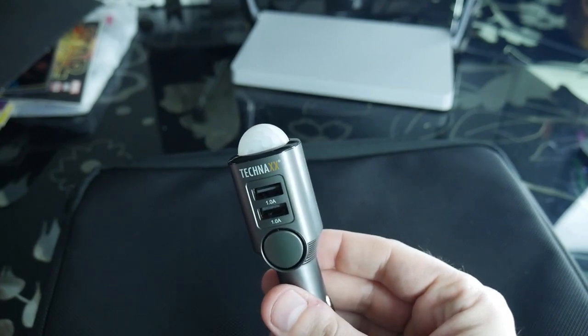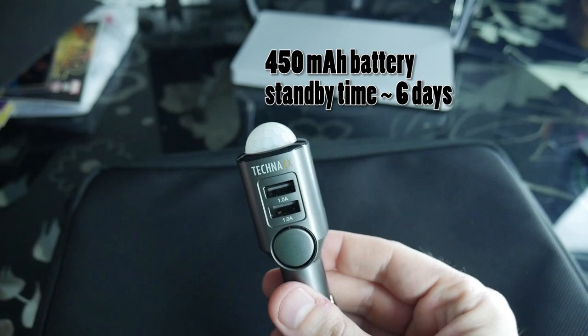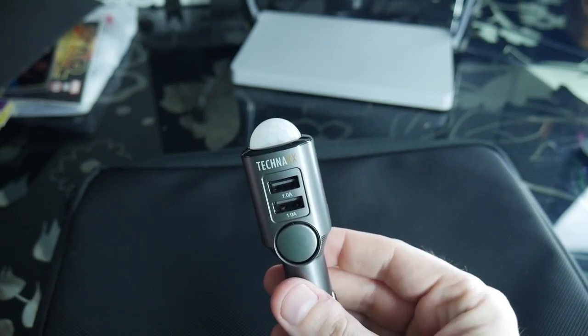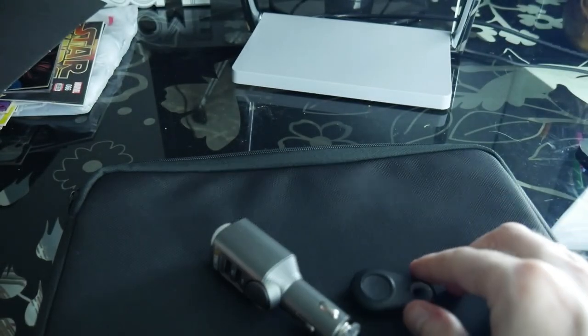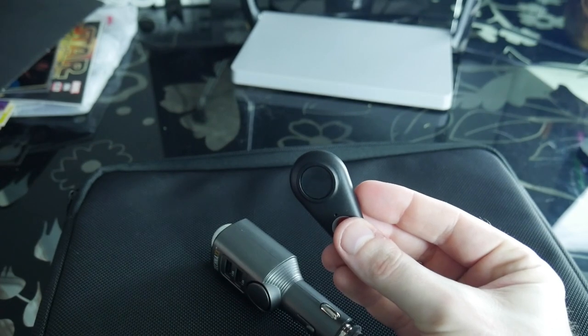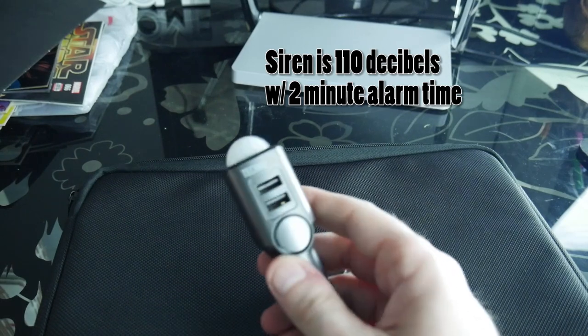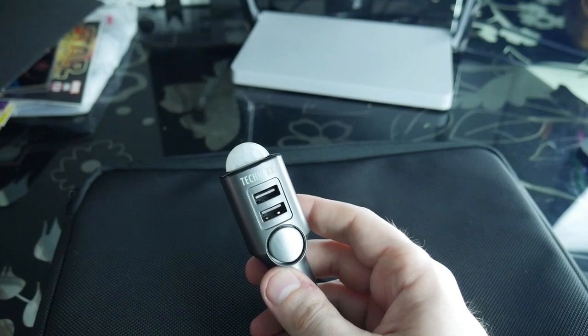The Teknax Auto Alarm TX100 has a 450 milliamp hour battery with a standby time of around six days. There are two USB ports at five volts and one amp for your low power USB devices. It has a remote control — just one button to activate and deactivate — and the siren is 110 dB. I'll show off the alarm capability coming up next.